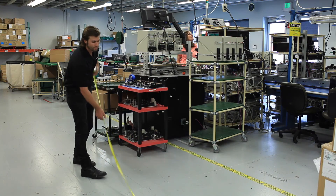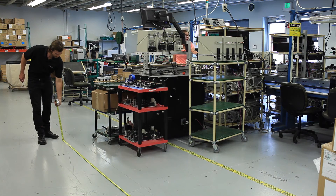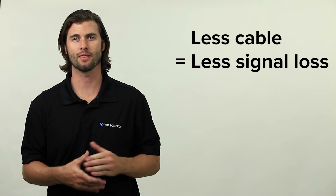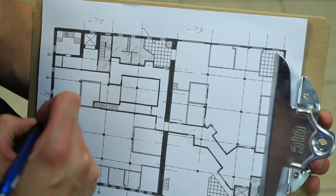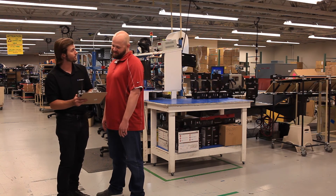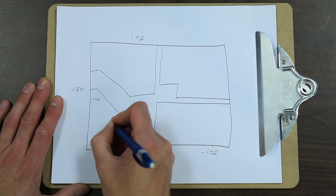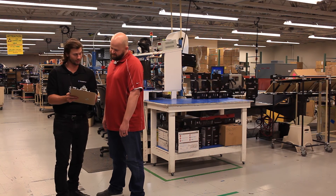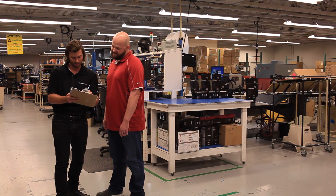Now you can calculate the cable length for each run. Wherever possible, minimize the cable length to the various components — less cable means less cable loss and therefore a stronger signal inside. A signal map also allows you to talk with the customers and gives them a clear understanding of why they're dropping calls and how you can fix the problem. You can also easily illustrate your plans for the install and discuss options, for example why they may need an additional antenna or a specific booster to cover their building.